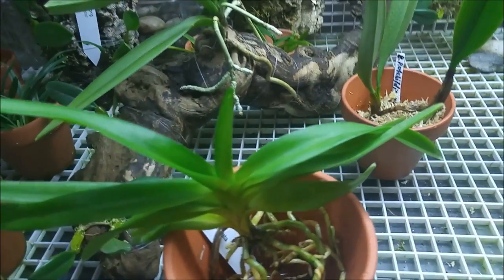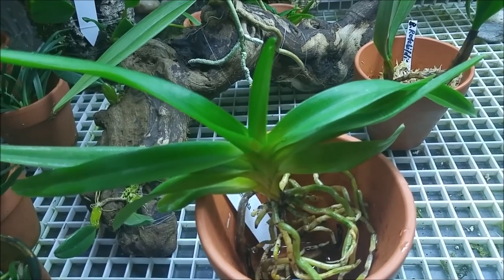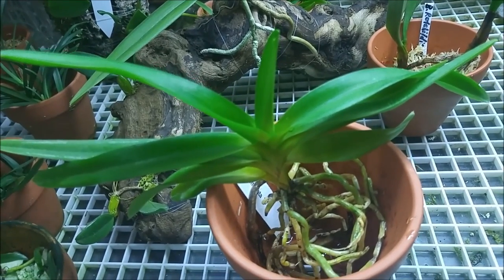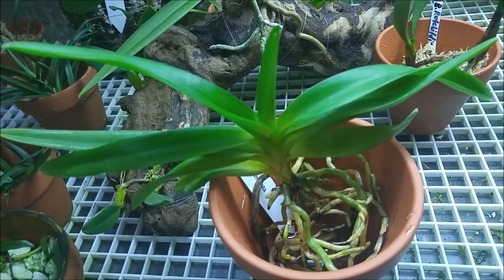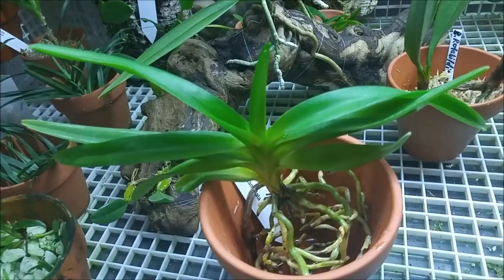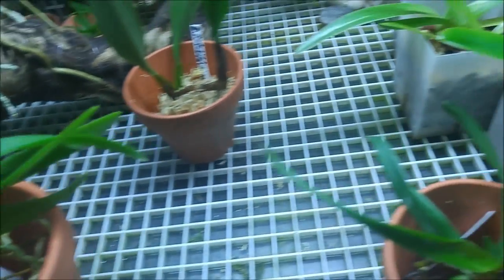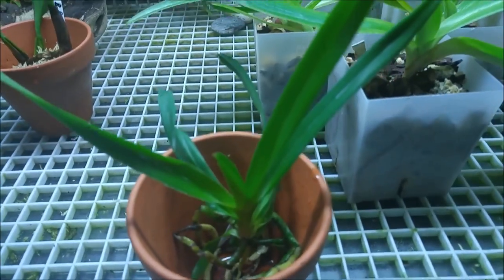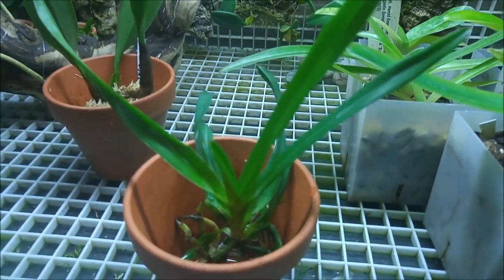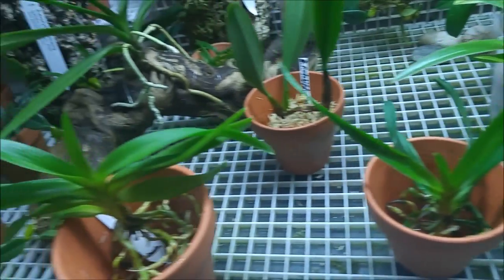Also two new Vandas. Vanda mulata — I saw the flower of it and I think it's a bicolor variety. And Vanda luzonica, which is quite a small seedling but healthy. It'll grow. So two Vandas.